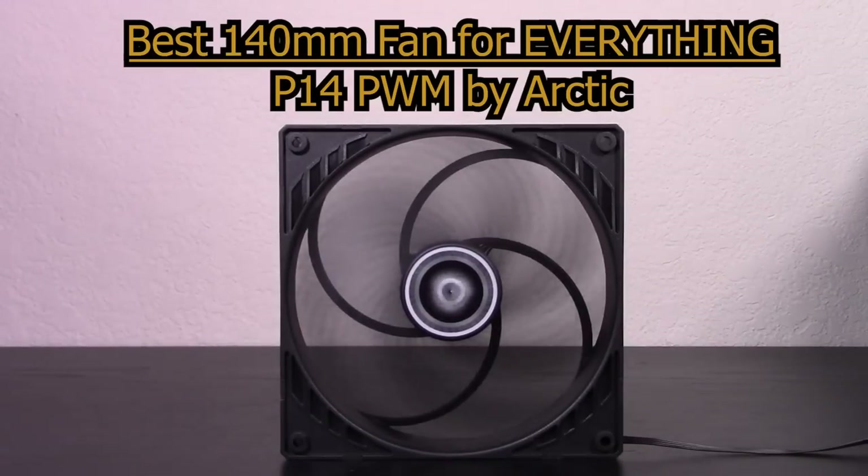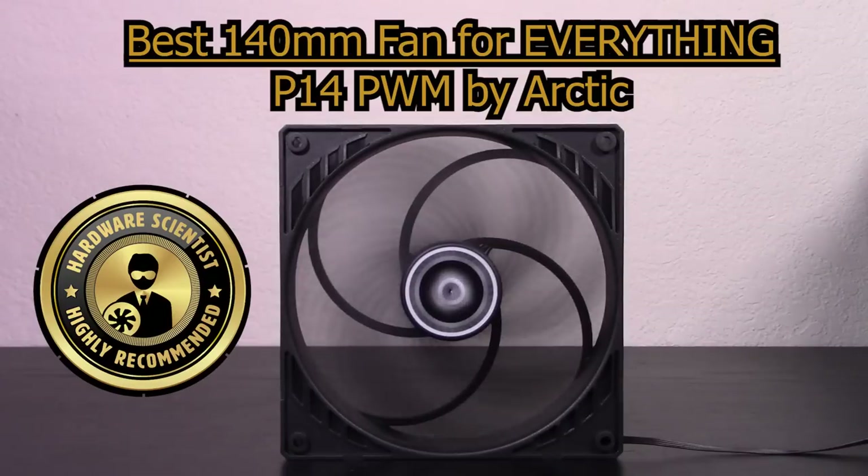The P14 absolutely destroyed the competition in nearly every way — it's the cheapest, the best performing in all scenarios, one of the best looking, and has the longest warranty. There are a couple of fans that equal its radiator performance, but they were more expensive and had more issues overall, so the P14 is still my top pick for radiators, cases, and heatsinks. You really don't need to buy any other fan, which is quite nice because you can swap it to different positions as you change and upgrade your system. Arctic could easily sell the P14 for twice the price. You can easily outfit your whole system with these fans for much cheaper than the others and get the absolute best performance, which is pretty crazy. The P14 wins my highly recommended award — I've never seen one product so absolutely dominate the competition, so the P14 is the easiest recommendation I've ever made.